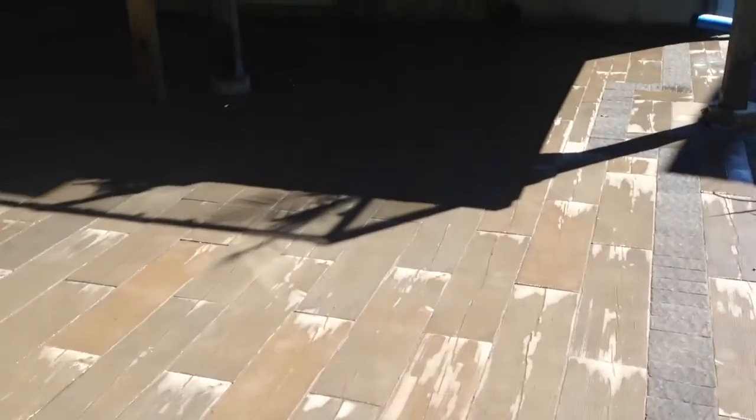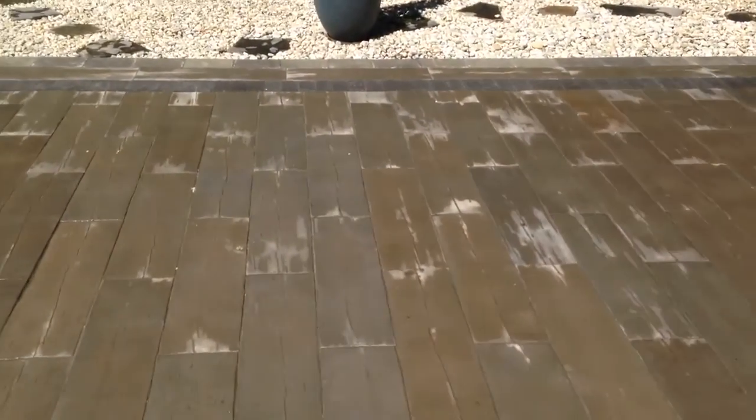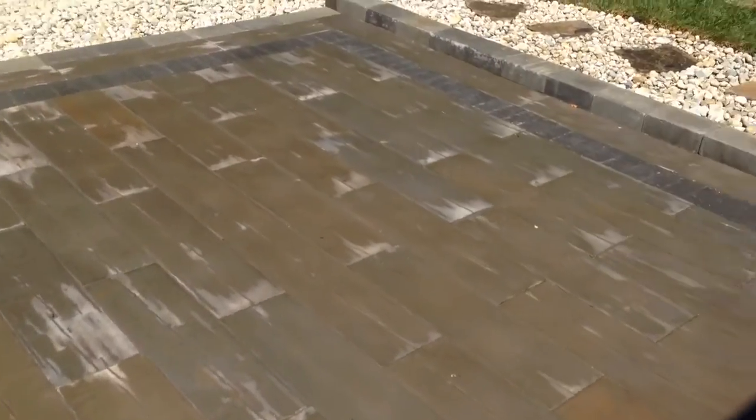We'll stand on the patio and give you a good look. This material is called barn board, which is meant to look like wood but is actually manufactured stone. We've bordered it with Banff in onyx, which is a dark black color that makes the color of the barn board pop out quite well.